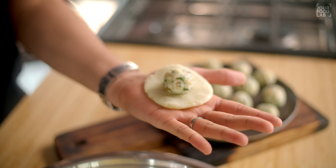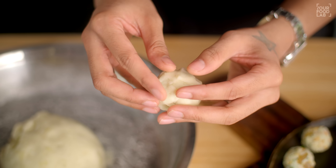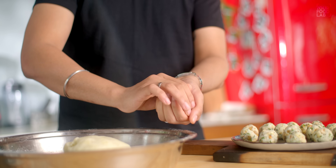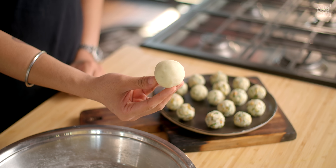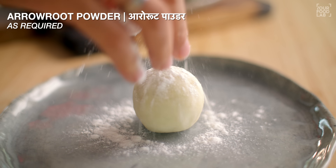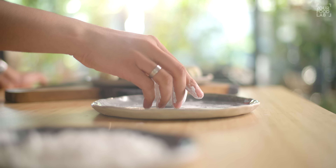Place the filling ball in the centre, cover it with the aloo mixture, and use both hands to apply pressure and shape it into a round ball. Then flatten it out. After that, coat it with a little arrowroot powder. Flatten it with your palm and a little arrowroot powder, and remove the excess arrowroot powder from the sides. Prepare your whole batch this way.